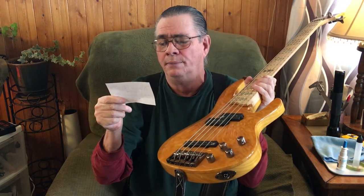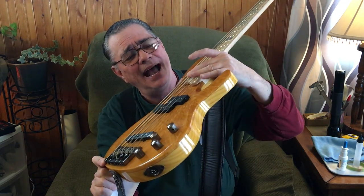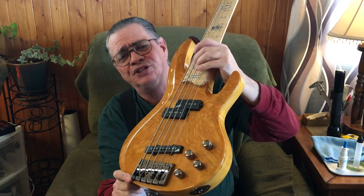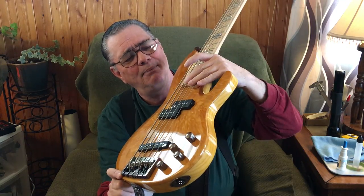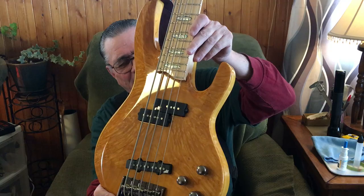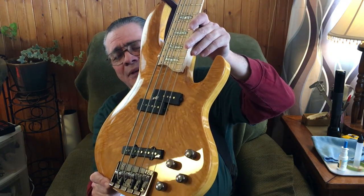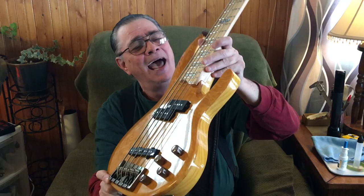I told people this is 22 frets, which it is, but because of the way Rocco designed the fretboard shape, you've actually only got 21 and a half usable frets — that last one is chopped off. But it doesn't really matter.